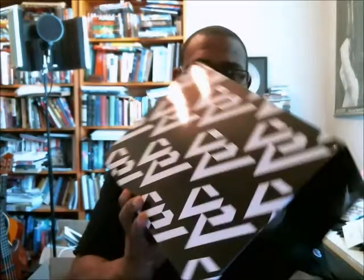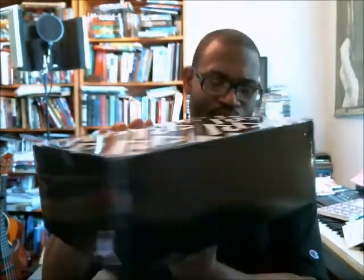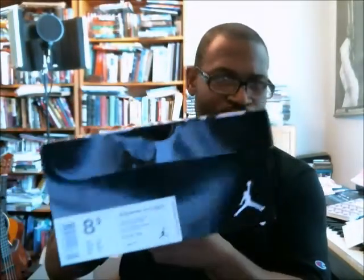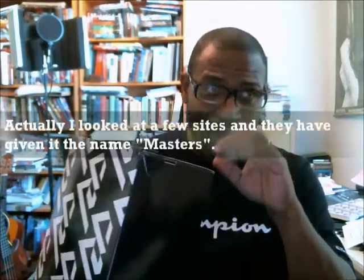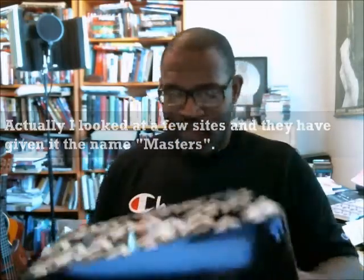All right, so we know the Westbrook box has the Why Not — or the Russell Westbrook logos on it. Jumpman, Jumpman. The bottom is white and the front tag is going to read the Jordan Why Not 0.1. I guess this one could be called the Graduation version — it's made to honor his brother who just graduated from college.